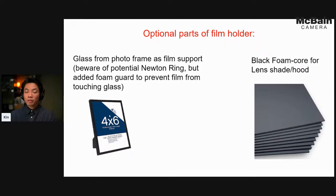Optional materials include self-adhesive foam sheets and large clips to hold down the holder while still allowing the film to slide in and out. You can also cut remaining black foam core into lens shades or a hood to go around the border where you're scanning — especially useful if scanning in daytime when you have a lot of spill light, or if you've lost your lens hood.